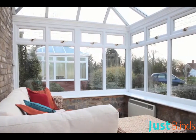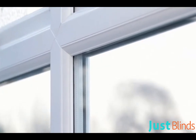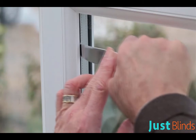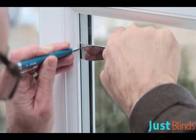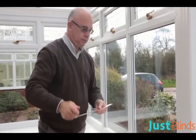Neat Fit Blinds are only suitable for PVC windows with a rubber gasket holding the glass in place. To ensure your window is suitable, try this simple test: slide a knife into your rubber gasket and push it as far as it will go, then measure the distance the blade travelled under the gasket.